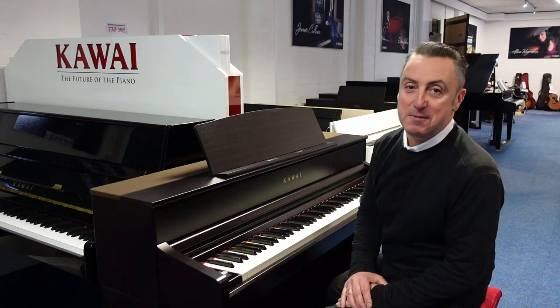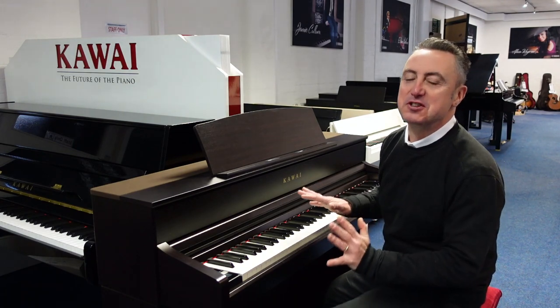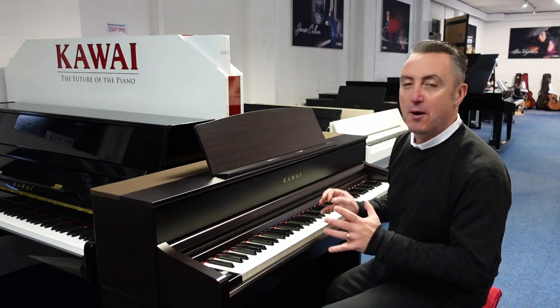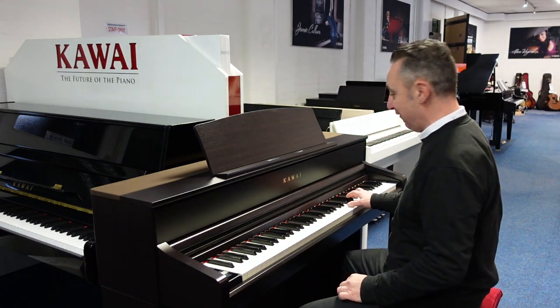Hey, my name's Graeme and I'm at Rhythm and Music here in Bolton, and today we're really excited because we've just got in the new Kawai CA 701 and it's absolutely fabulous.